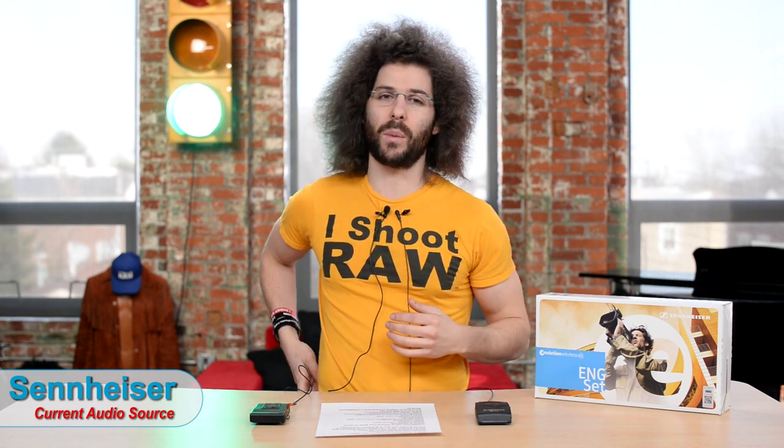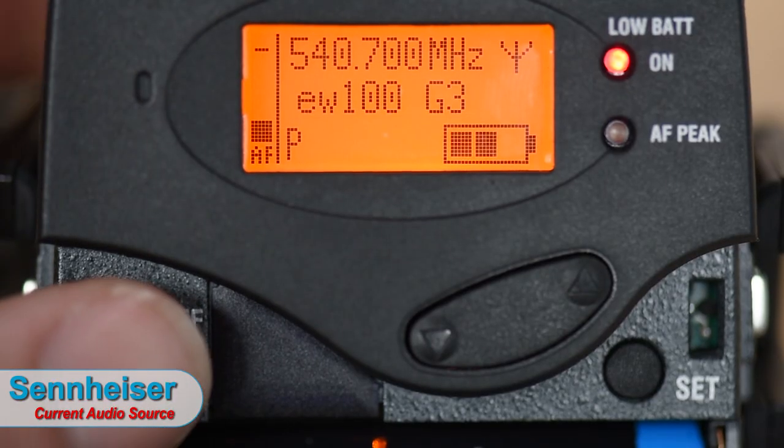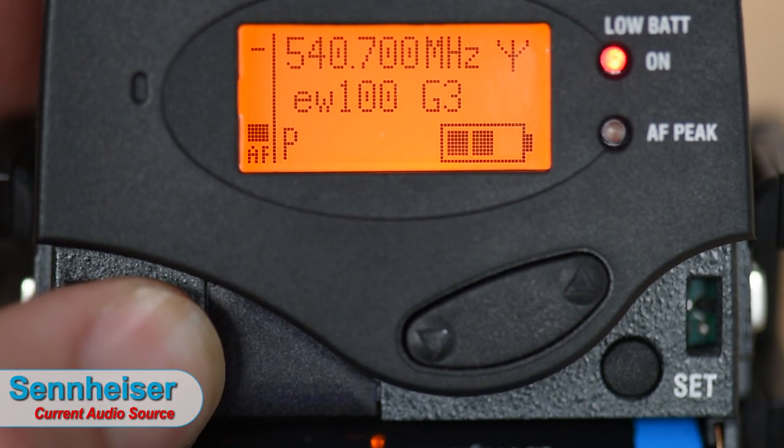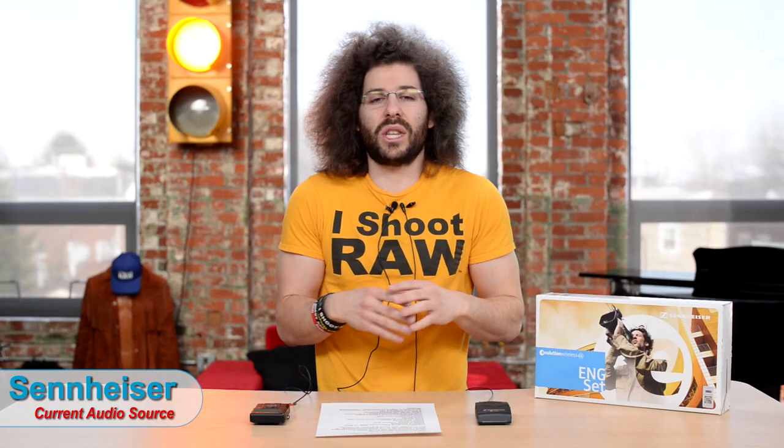The on/off switch is inside the Sennheiser's front panel, whereas on the Sony it's on the outside. I actually liked having it on the outside because I could cut the microphone between takes to save battery. With the Sennheiser I have to open the flap, find the right switch, hold it down, and then it turns off. These are minor things, but that's why I'm pointing them out.